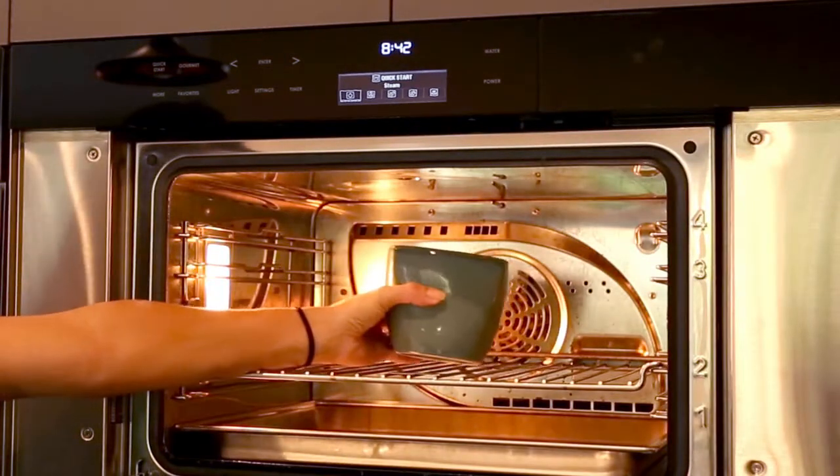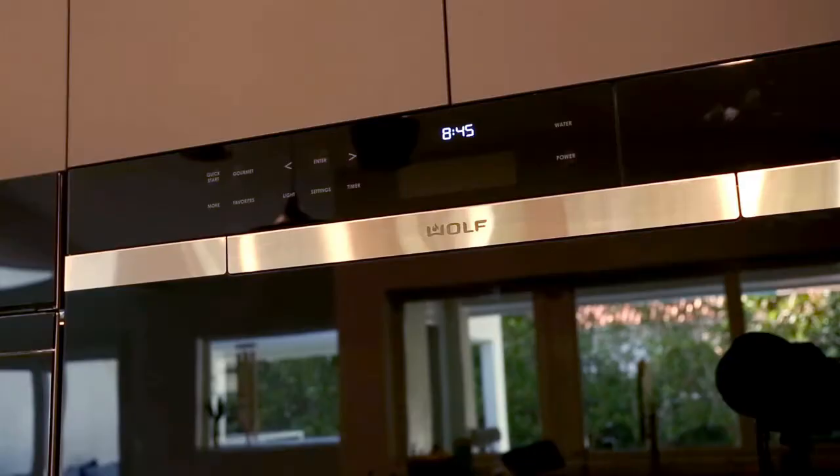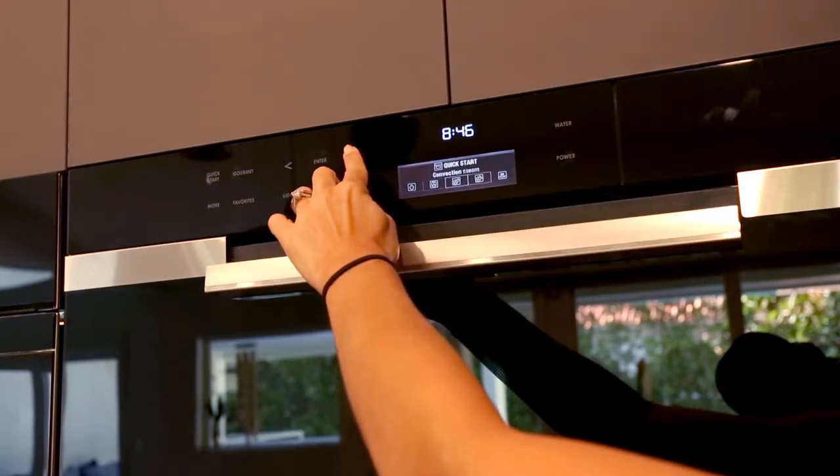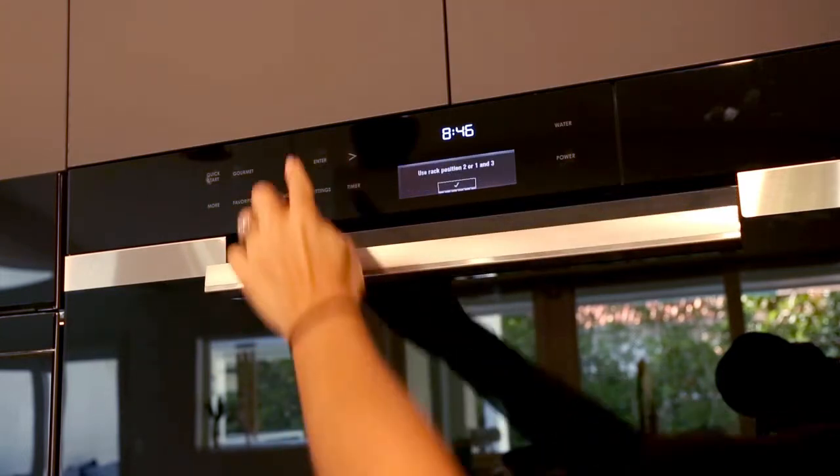I place the bowl into the steam oven and cook the oats using the reheat setting at 250 degrees for 8 minutes.